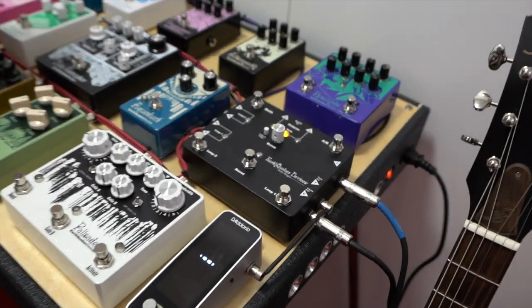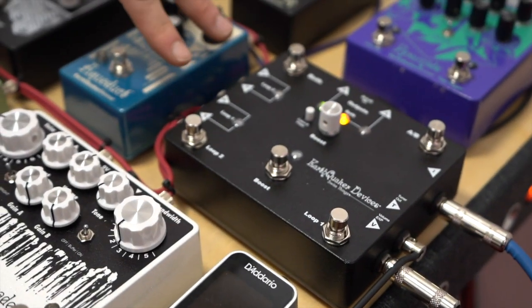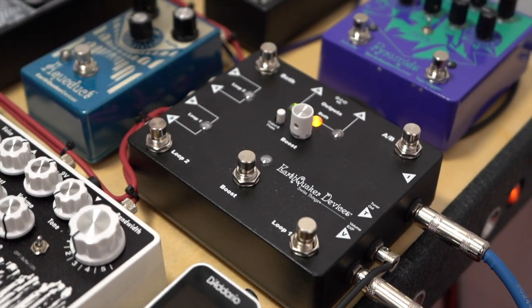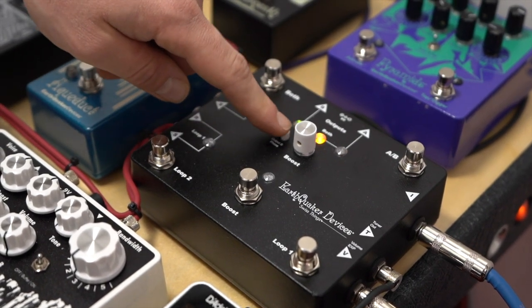So, down here at the Swiss Things, we go into our input with our guitar. That input will see two true bypass loops, and then at the tail end we have a transformer isolated ABY box with phase switching for the polarity.